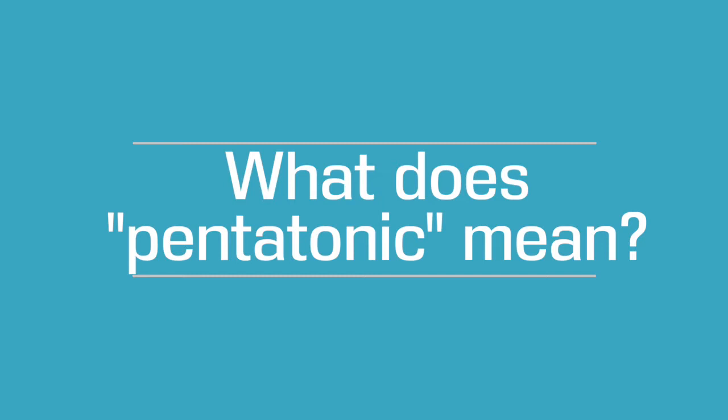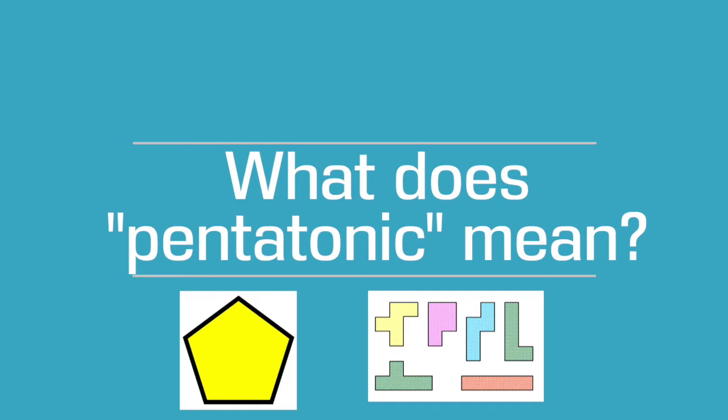What does pentatonic mean? What information can you get just from looking at the word? What other words start with the prefix 'pent,' such as pentagon, pentomino, pentathlon? What do all of these words have in common? That's right — the number five.